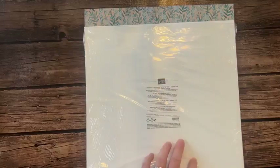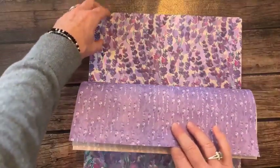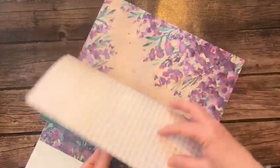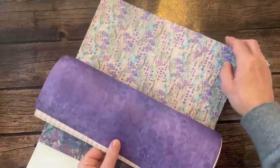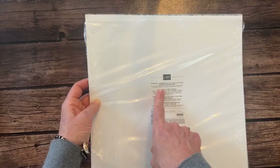This one is called the Perennial Lavender Designer Series paper. These purples are so pretty! The ladies at our team meeting said this is their favorite and they think it's going to be so popular it'll sell out quickly. The colors are berry burst, blackberry bliss, fresh freesia, gorgeous grape, highland heather, lost lagoon, orchid oasis, pretty peacock, shaded spruce, and starry sky - lots of purples. Beautiful, beautiful pack.